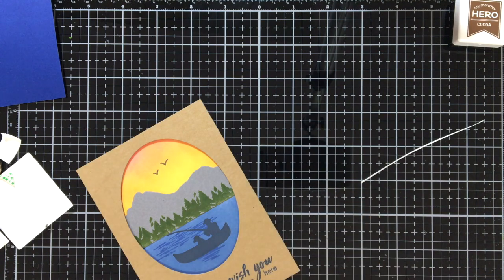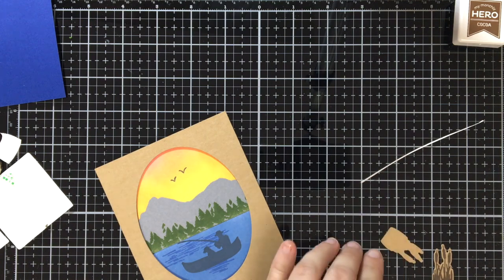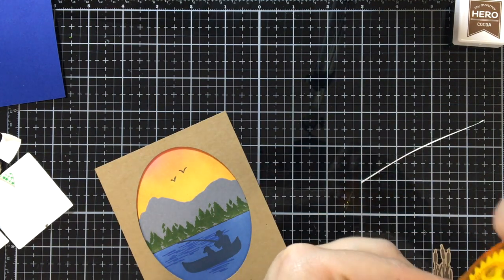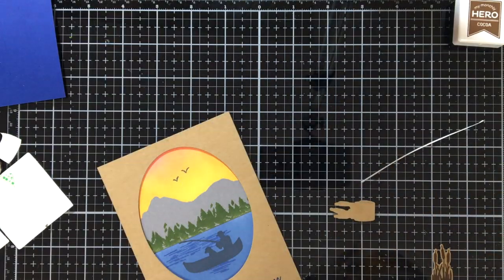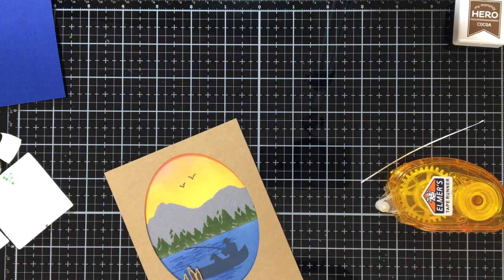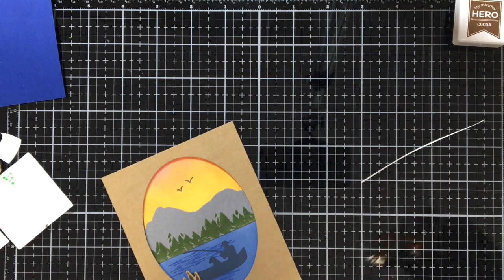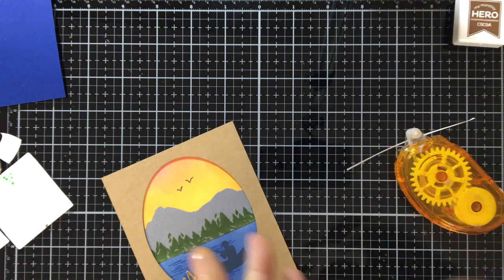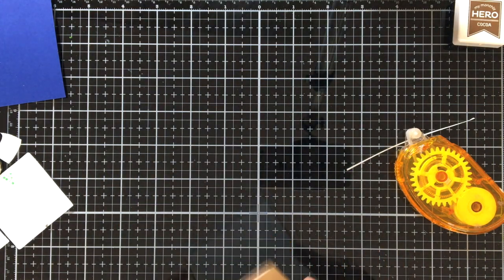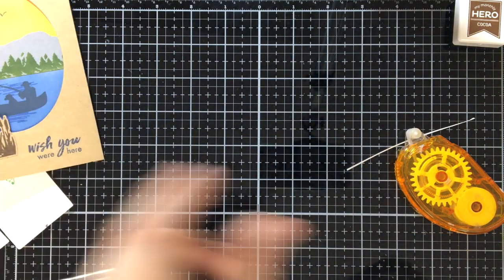So I cut out those little cat tail reeds with the die that came with the kit, and I'm going to adhere these with my roller onto my little frame. I don't care if it's not touching the little boat part — it's a 3D effect, it can be sticking out. So there is that — isn't that pretty? That panel is gorgeous, those little reeds and the 3D effect.